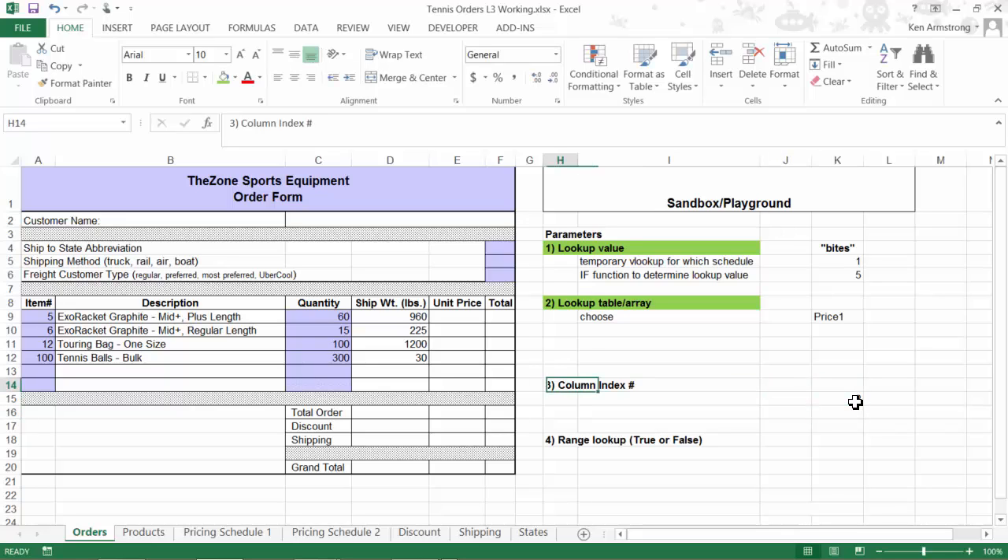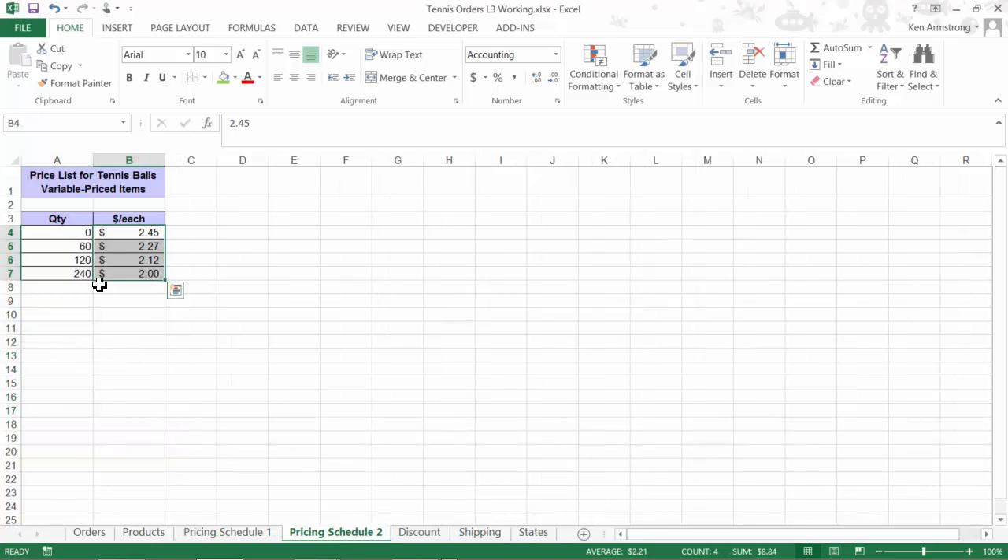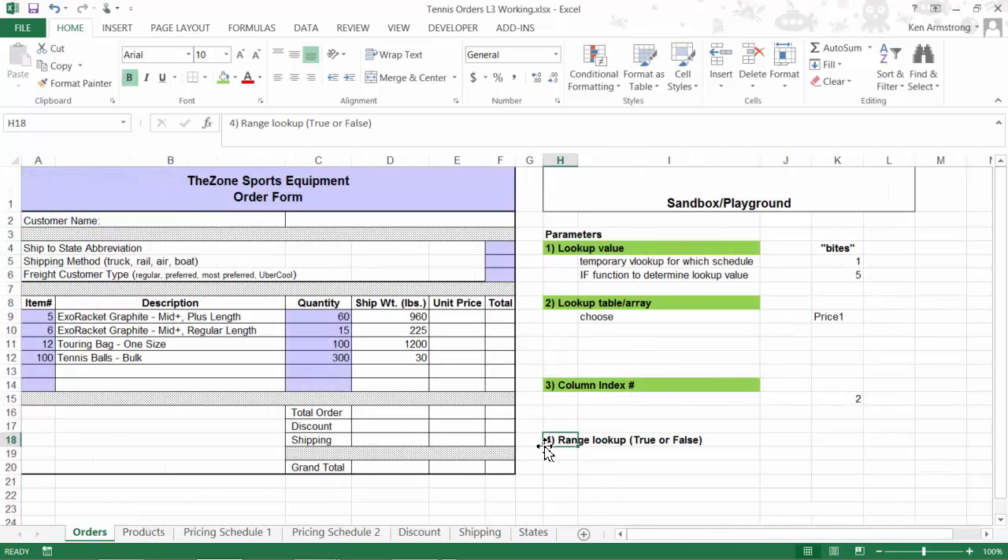The fourth and final parameter is our range lookup — either TRUE or FALSE depending on whether we need an approximate or exact match. Looking at pricing schedule 1, we need an exact lookup, so FALSE. Looking at pricing schedule 2, we need an approximate lookup, so TRUE. This becomes an IF statement: if this cell equals 1, return FALSE; otherwise return TRUE. Note that I don't wrap FALSE and TRUE in double quotes, as that really messes up logical arguments.